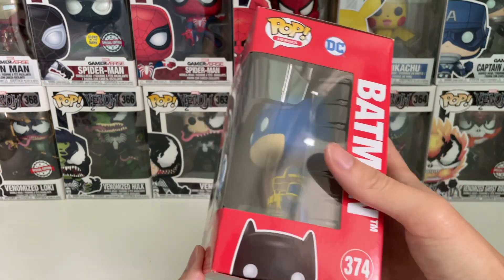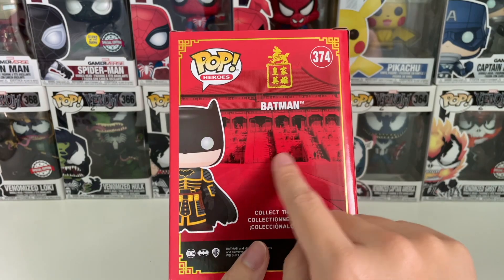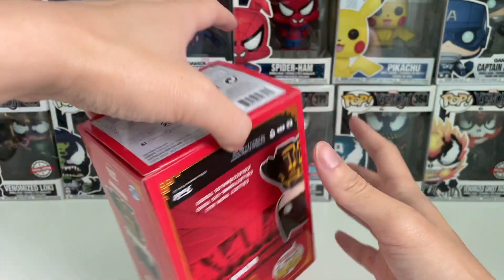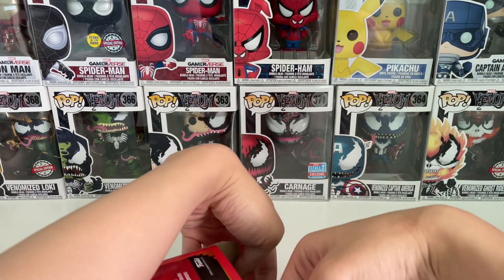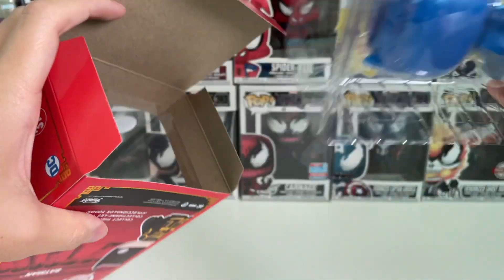This is on the side of the box, and this is on the back side — it's also plain. This is a special edition, so you don't see the rest of the wave, even though there are quite a few from the Batman world. Now let's take a look at the box and see the inside.